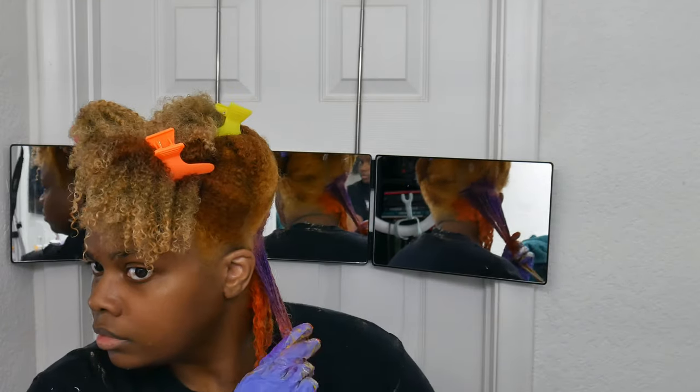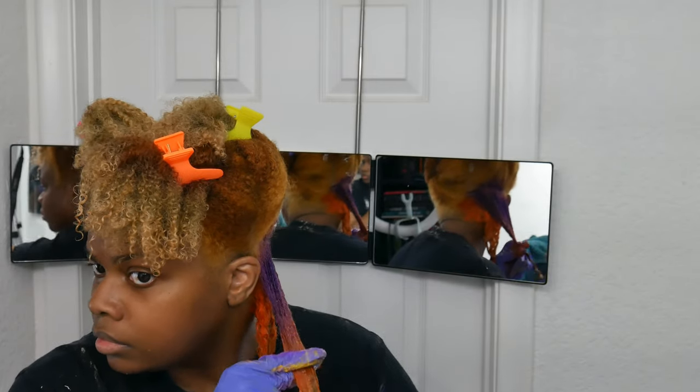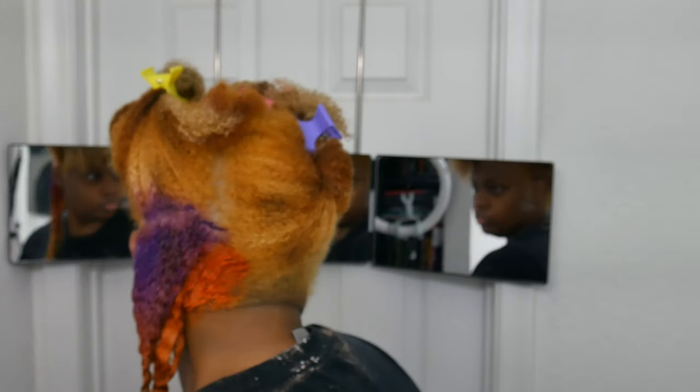I think the last time I used this Kiss dye was on a wig, and that's the only time I'll ever use Kiss dye ever again. Yeah, it was real bad.